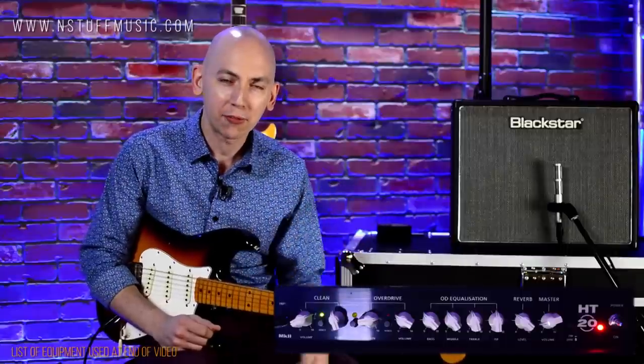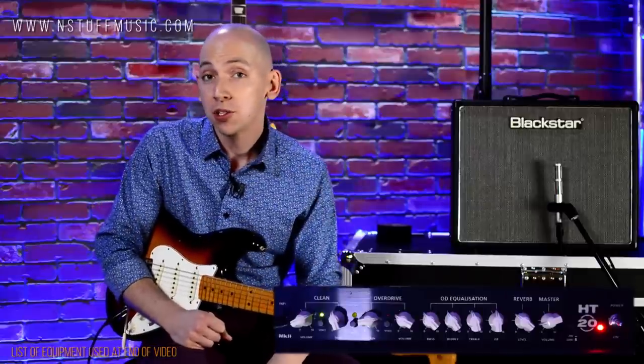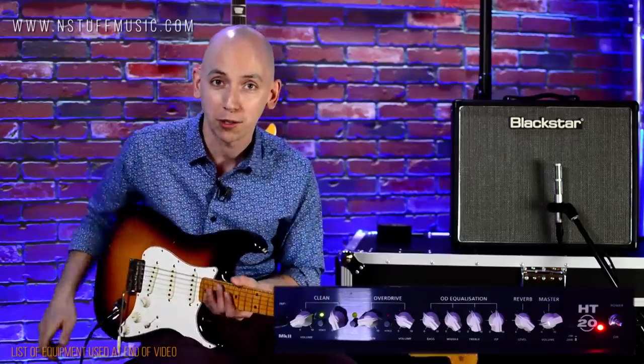So if you use channel one to push into breakup with that chime, you can definitely kind of get that sort of vibe happening, which is really cool. It adds a lot of versatility to the first channel. Now I'm going to switch over to the Les Paul and hear some overdrive sounds on channel two.